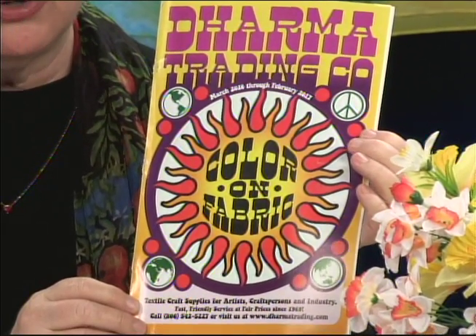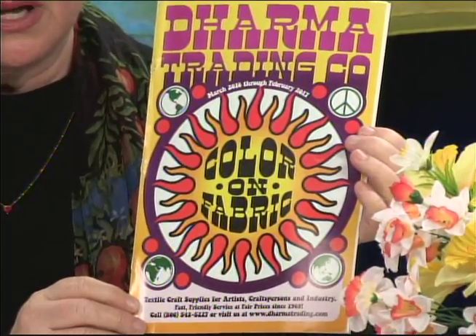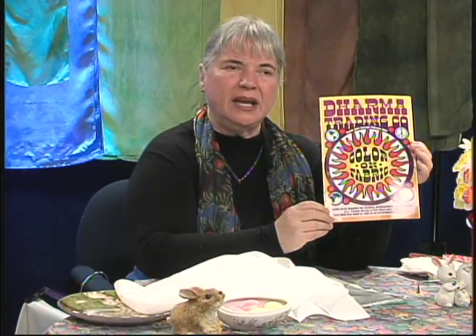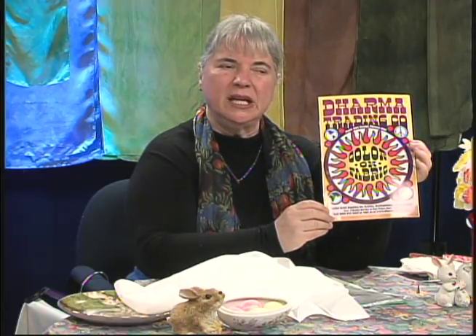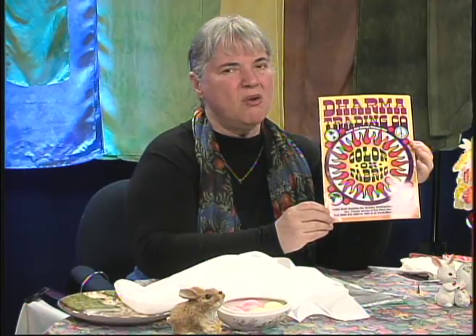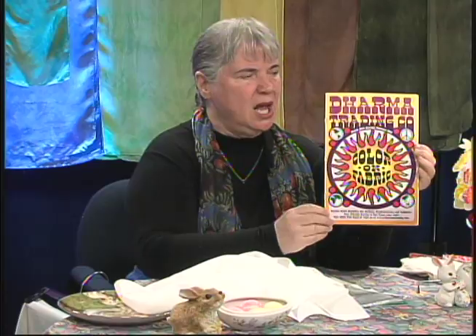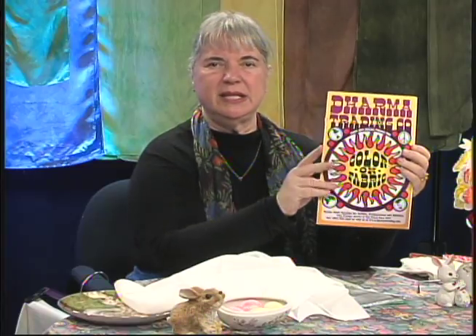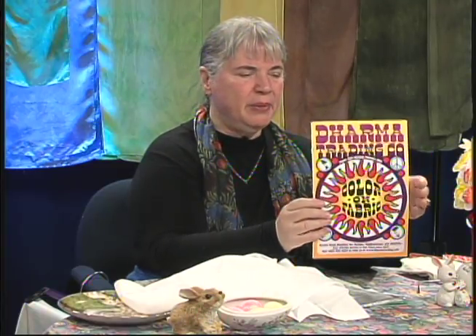You can learn all about these kinds of information from the Dharma Trading Company. If you're going to paint or dye silk — and those are two different processes — there's paints, and then there's dyes, and there's different types of dyes. The Dharma Trading Company — everybody I talked to who painted silk said, talk to these people. They're honest, they're reliable, they're quick, they get your order correct. And so far, I've been very pleased with them.